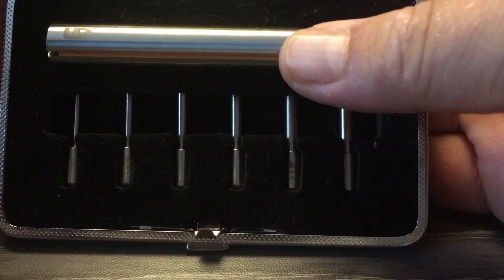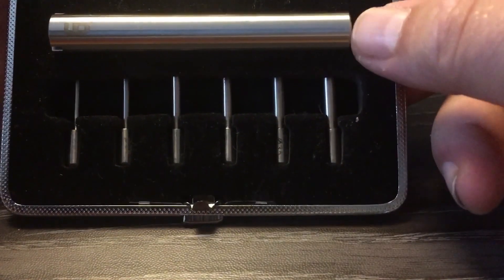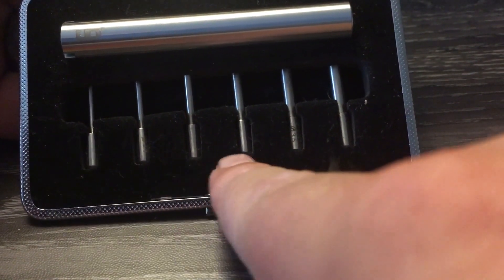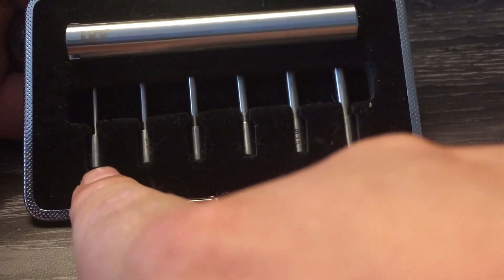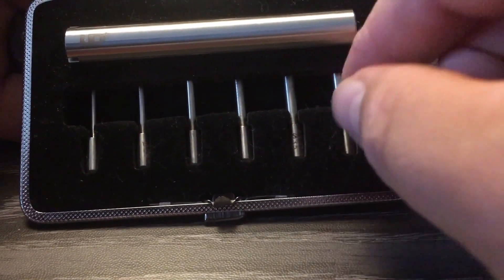Das ist das gute Stück. Hier ist schön gelasert, das Hauptstück. Es ist aus einem Stück aus Edelstahl, ist nicht hohl, ist schön massiv, liegt sehr gut in der Hand. Und hier haben wir die einzelnen Pins für die Durchmesser der einzelnen Wicklung, die wir dann haben möchten. Das geht los mit 1,5 mm in 0,5er Schritten bis 4,0 mm.